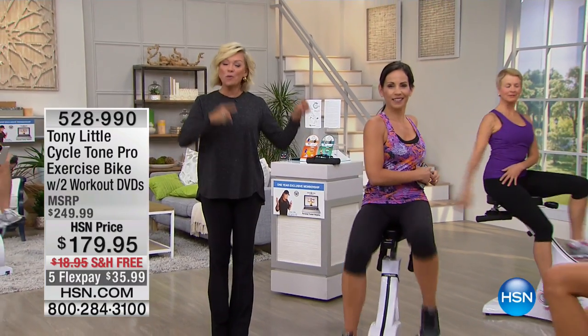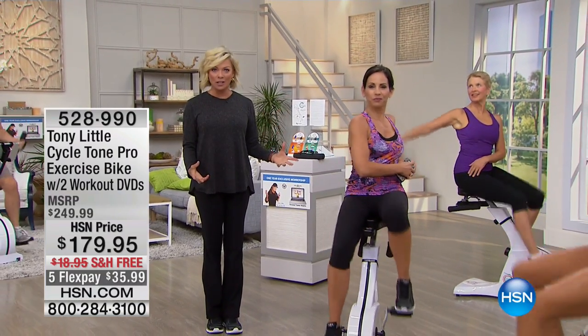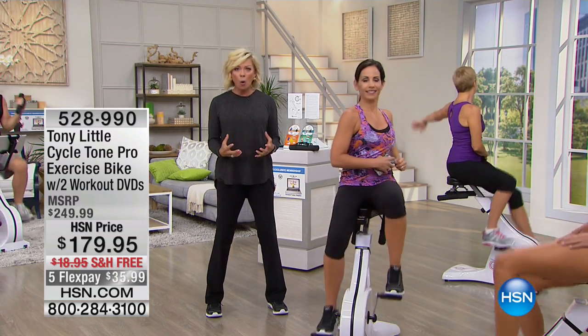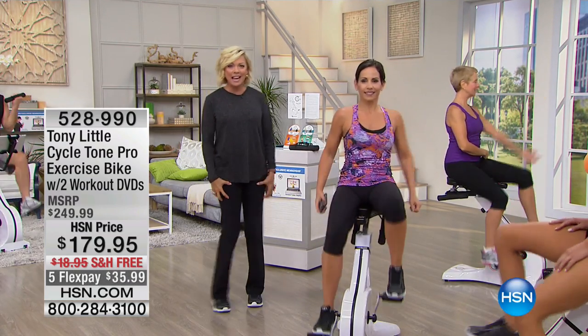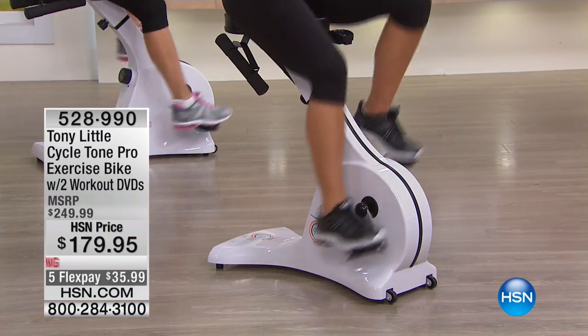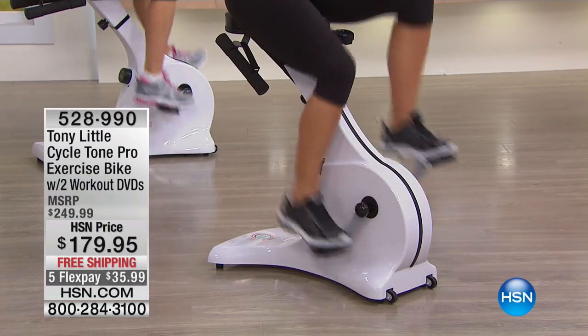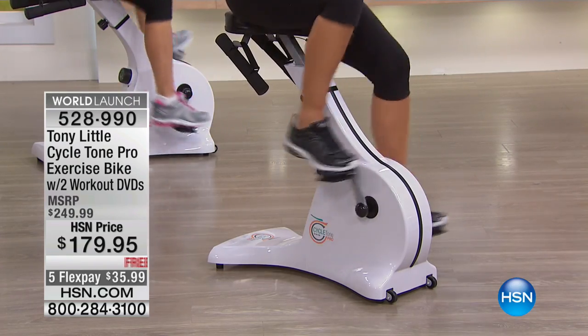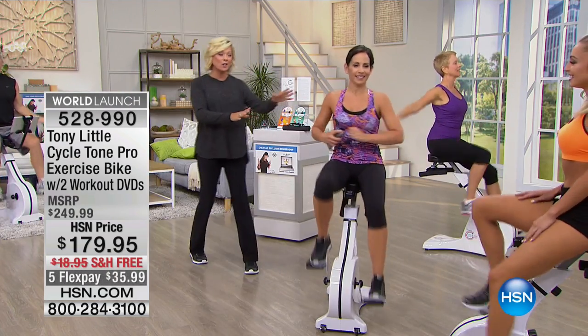From Tony Little, the Cycle Tone Pro Bicycle. There's no other bike on the market like this. It literally engages your core, works the butt, the legs, the thighs, and everything in between. This is so exciting because you really do take the load off of your feet, your knees, and your back when you're riding a bicycle. It holds 300 pounds. We're going to get into all the details.